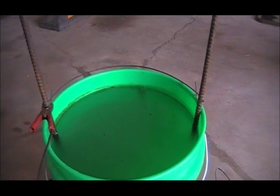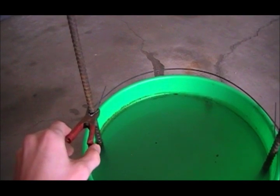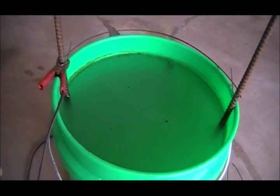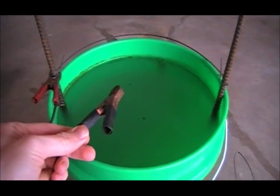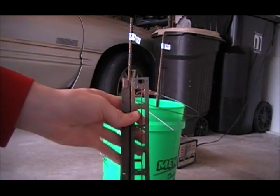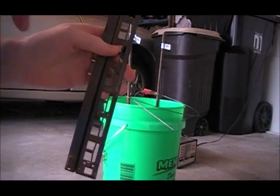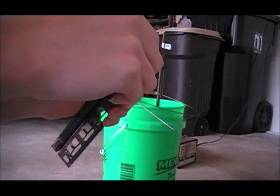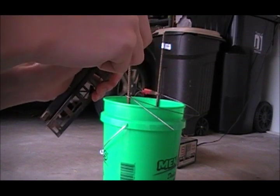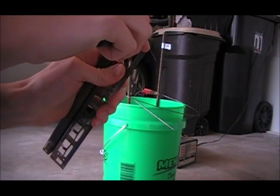For the wiring, both electrodes in the bucket are tied together and connected to the positive connector from the car battery charger, and then the part to be de-rusted will connect to the negative. The first part I'm going to clean is one of these window frames. Before I connect it, I'm just going to clean out the contact point with a file a little bit — just to make sure it'll make good contact.